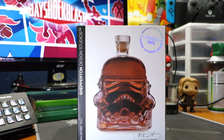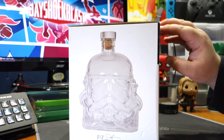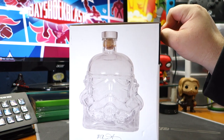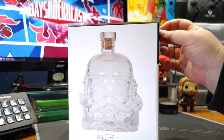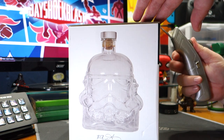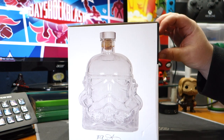Apparently I'm tough to buy for because when I want something I just buy it — guilty. But yeah, I was pretty surprised, this is pretty awesome. I'm actually pretty excited to open this up. I'm not going to pour any alcohol into it right now; I'm going to wait to find something special to keep in there. I don't really know what it's going to be.